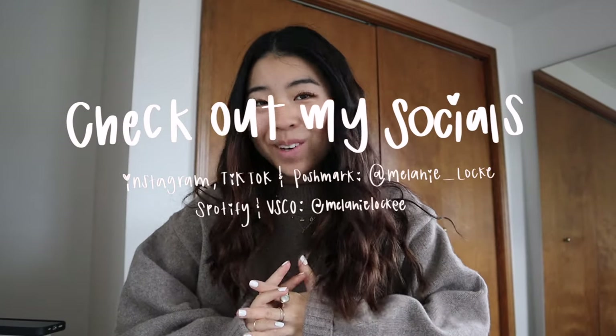Hey guys, it's Melanie and welcome to today's video! I am super excited because we are doing some crafts — more specifically, some beaded crafts, which is so fun. Charms and beads have been all the rage recently and I have personally been in love with accessorizing with them.